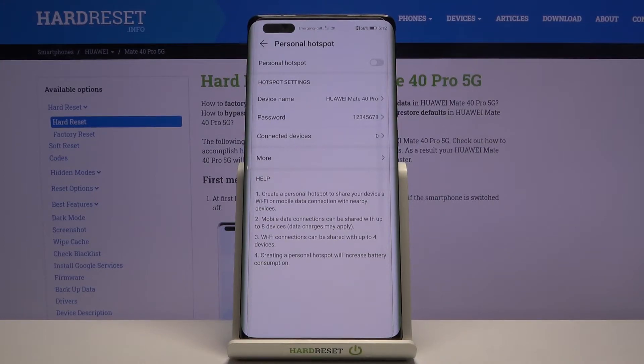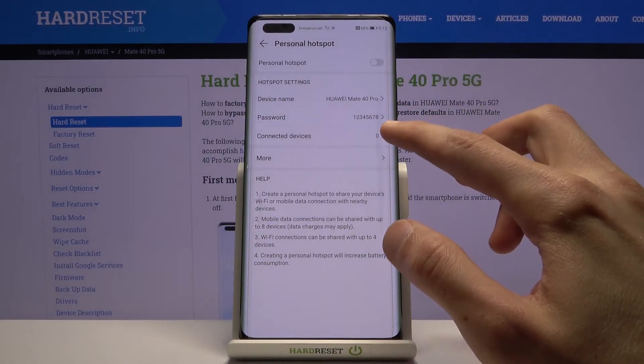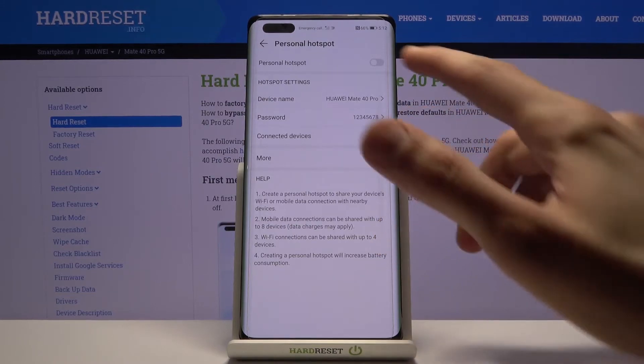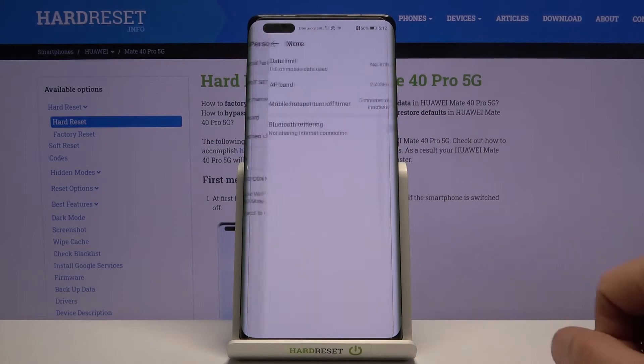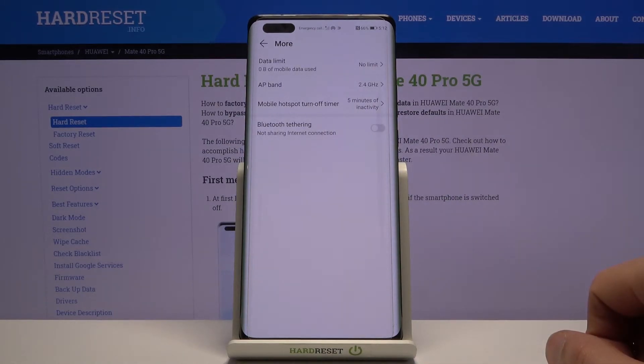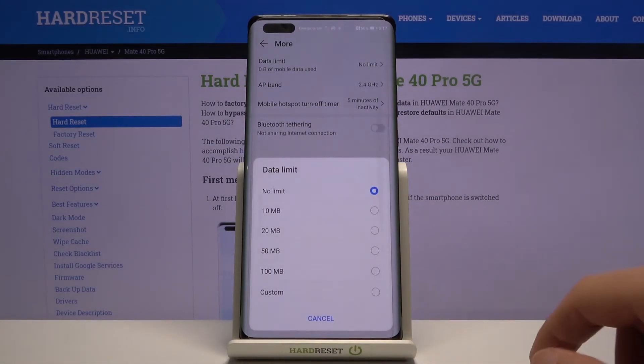Outside of that, you have a few other options here. It gives you information on how many devices are connected at the moment and the ability to turn it on from here. We also have a data limit if you want to restrict usage, so you can choose however much you want it to be.